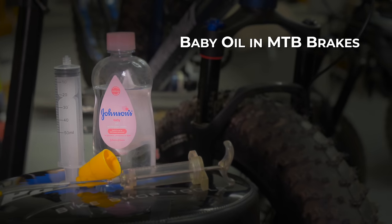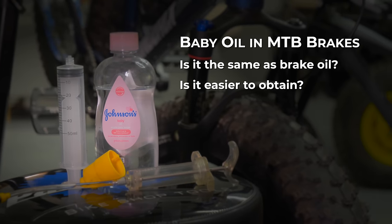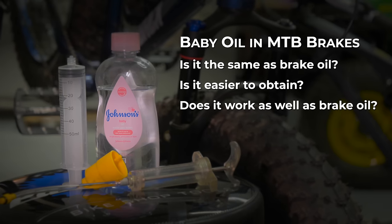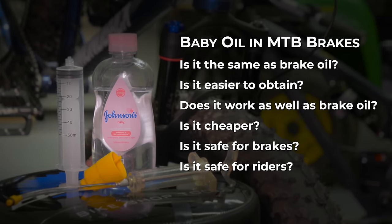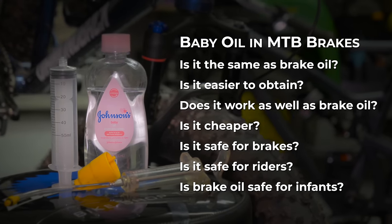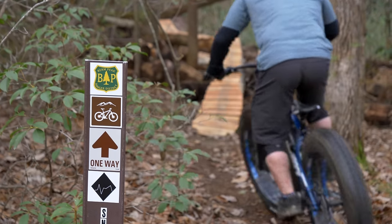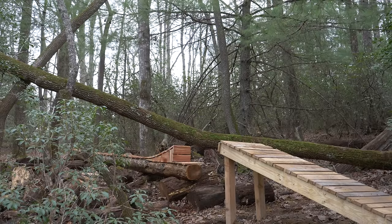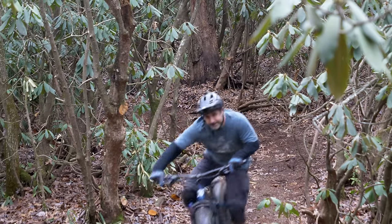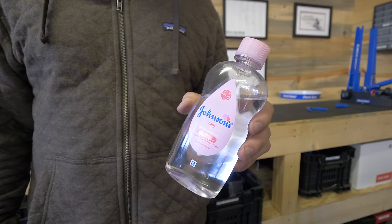So the questions we're attempting to answer today are: Is baby oil the same as brake oil? Is baby oil easier to obtain? Does it work as well as brake oil? Is it cheaper? Will it damage your brakes? Is it safe for the rider? And is brake oil safe for infants? Maybe we'll pass on that last one — I still don't fully understand why you need to fill babies with oil. But before we answer the first six questions, I need to reiterate that we only filled one model of one brand with baby oil, and that's not science. So this video is just for your entertainment.